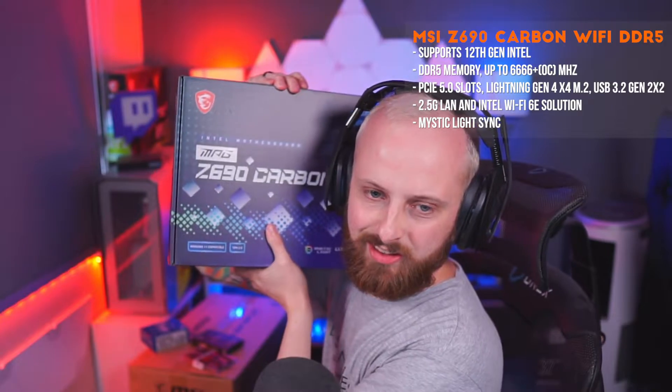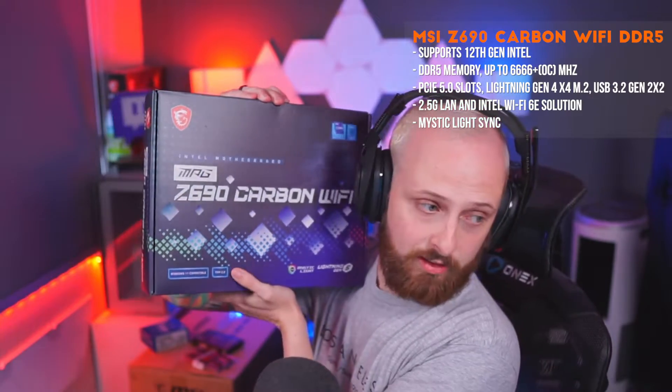To start with, ladies and gentlemen, we have got the MSI Z690 series motherboard. Look at this baby — I don't want to take it out of the packaging just yet. It's got 2.5 gig LAN — not your gigabit, gigabit's not good enough — we've got the 2.5 gig LAN.